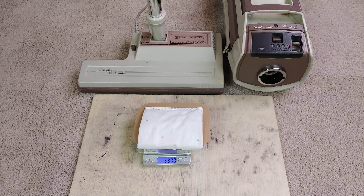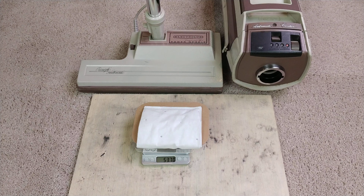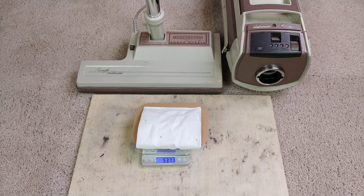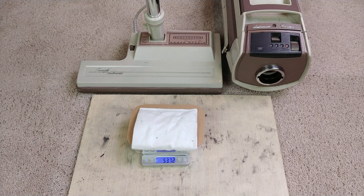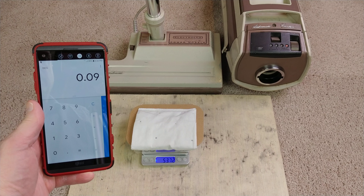We started out at 53.63 grams and ended up with 53.72 — I saw .70 for a while, then 7.1, then 7.2. I'll call it 53.72. Subtracting 53.63, I get 0.09 — nine one-hundredths of a gram.